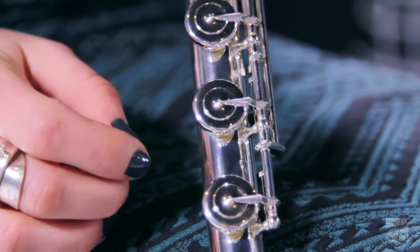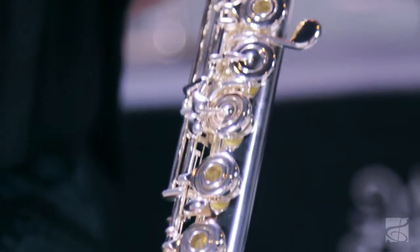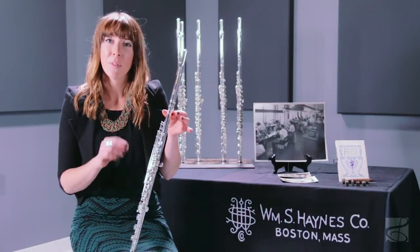The pointed key work, this one here has a C sharp trill, and a split-E mechanism. This mechanism makes getting the high E in the upper register out very cleanly, and also makes it a very stable note.